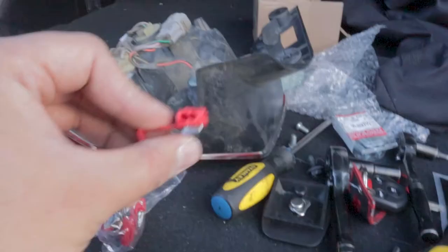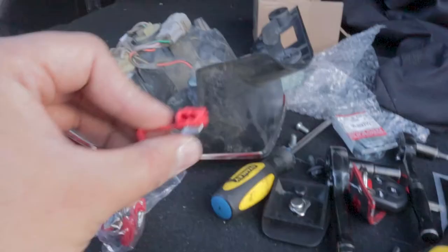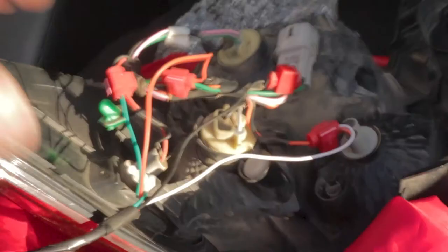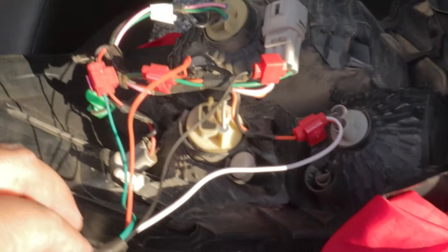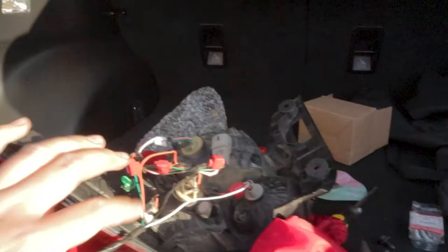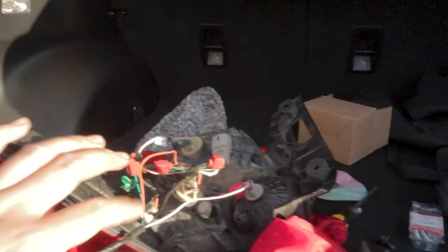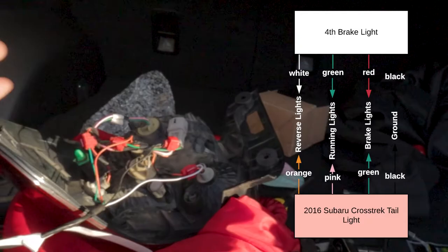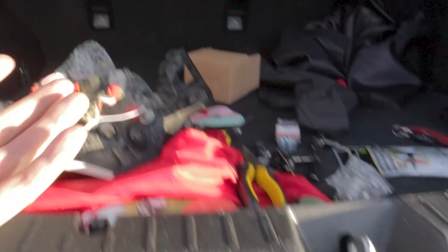Now we're going to tap these four wires using these clamp taps. There are two holes where each wire goes together, then we close it and press it together. It took a little figuring out which wire goes where, but I tapped them appropriately. I don't really like using these because the connections aren't always the greatest. I'll post which wire goes where right on screen — easy peasy, just in case you want to do this to your Crosstrek.